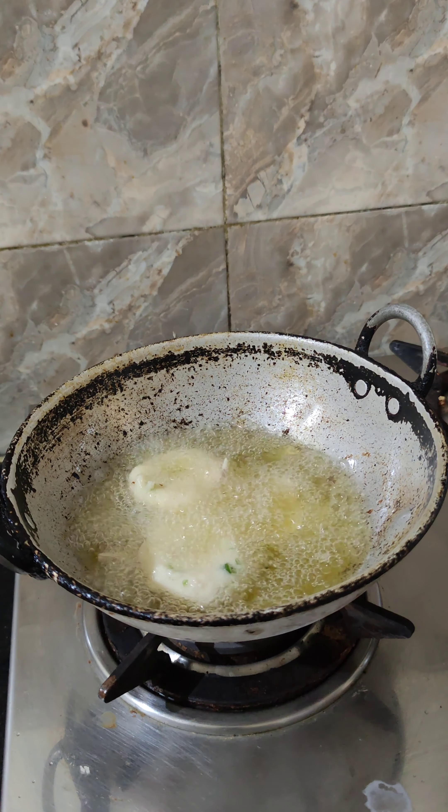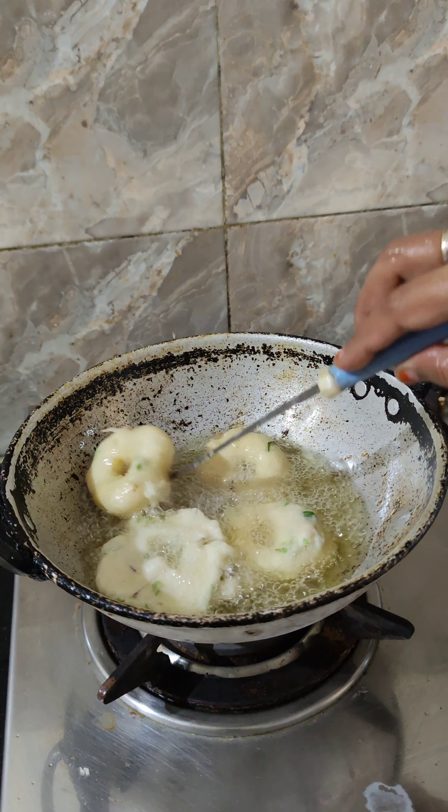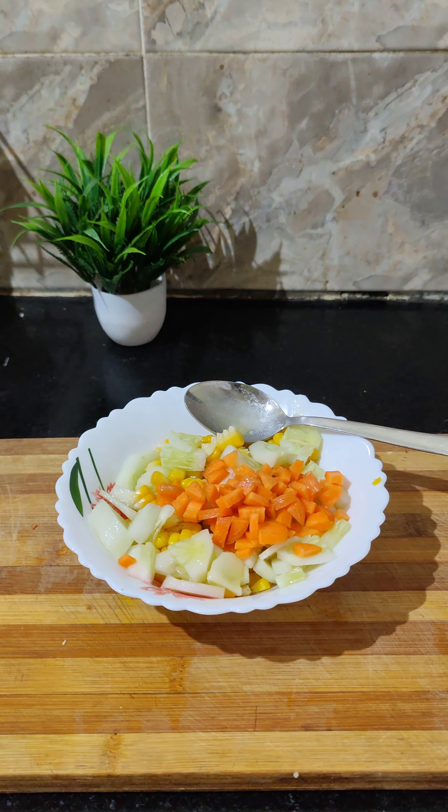Now I am going to prepare the corn in the oven. Then I am going to add some brown bread and mix the corn in the oven.